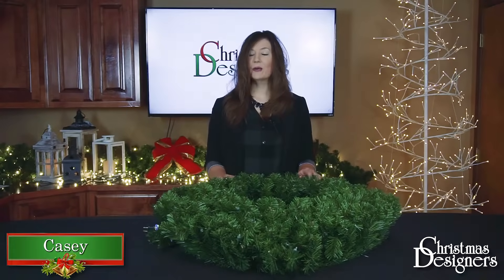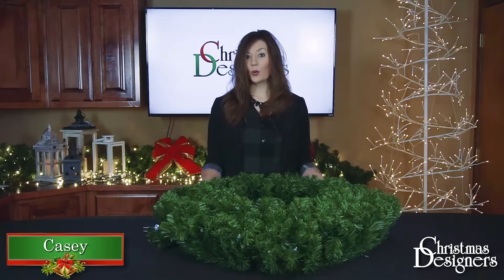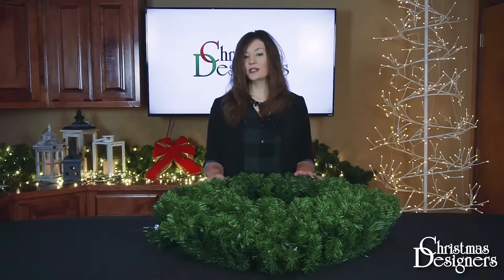I'm Casey with Christmas Designers, and today we're going to go over a few shaping techniques. We're using our Deluxe Oregon Fur model, but this will translate to many styles and designs of greenery.